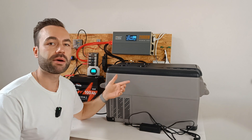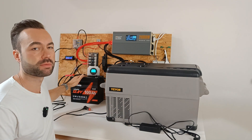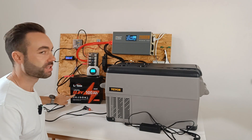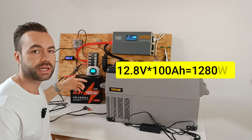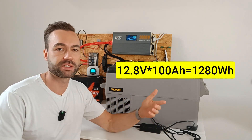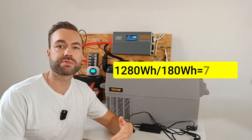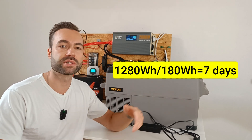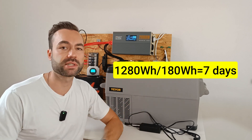Let's figure out how long this fridge can run on a 12 volt 100 amp hour battery. 12.8 volts times 100 amp hours gives you 1280 watt hours of stored energy. Divide that by the 180 watt hours this fridge uses in a day and you'll get about 7 days of runtime — that's a full week of use without needing to recharge the battery.